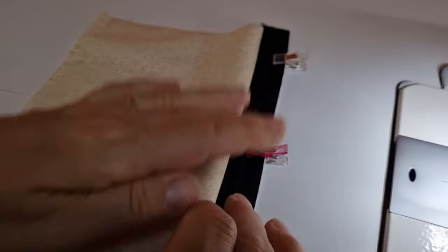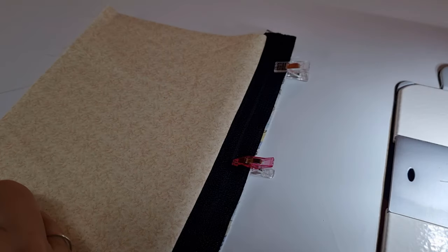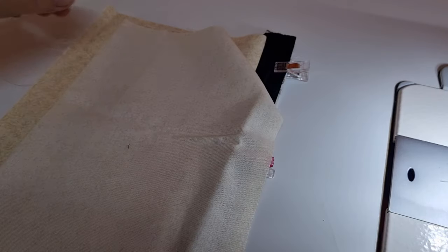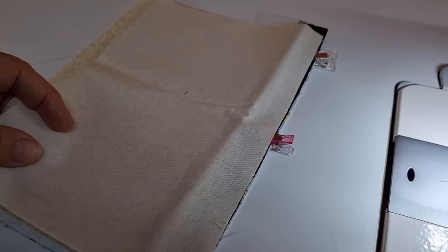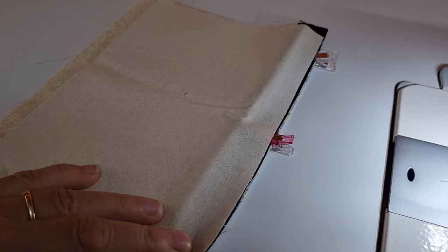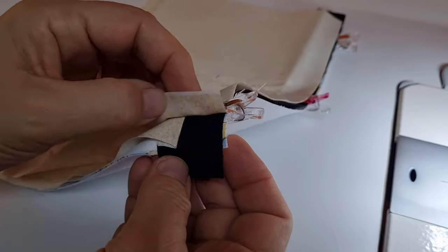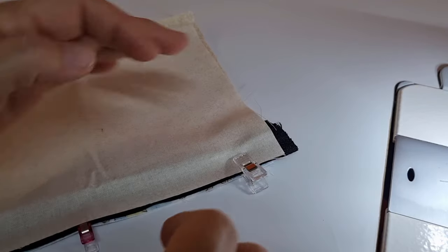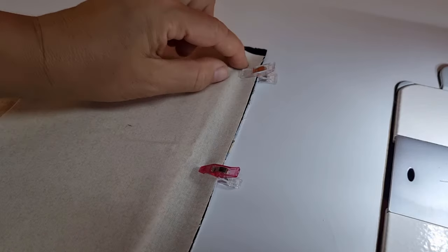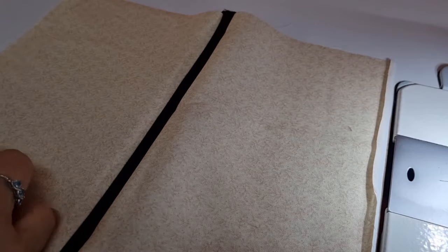Turn this around and have your lining side faced up. Grab your other piece of lining and have that faced down, so the two faces are facing each other. Line this up again just like you did with the main body and clip all layers together. What we've got in here is the main body of the bag, the zip, and your lining piece. Take this to the machine and stitch all the way down to enclose the zip on both sides.